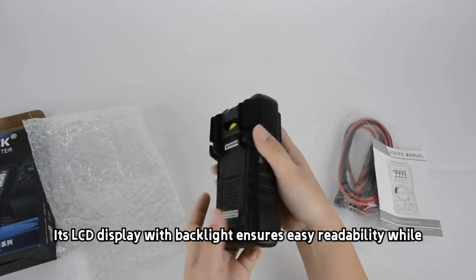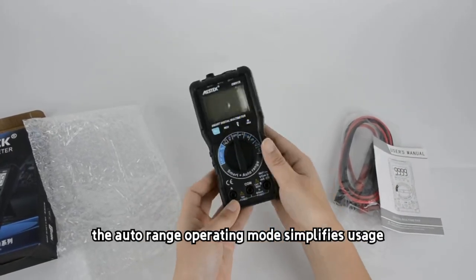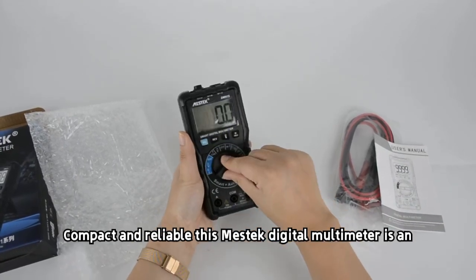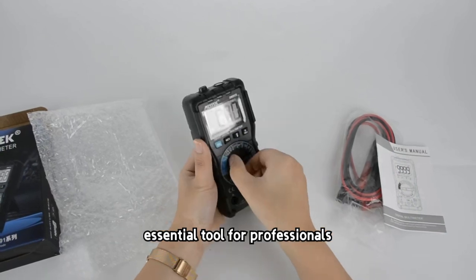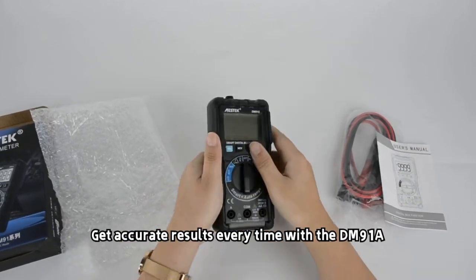Its LCD display with backlight ensures easy readability, while the auto range operating mode simplifies usage. Compact and reliable, this Mestec digital multimeter is an essential tool for professionals. Get accurate results every time with the DM91A.